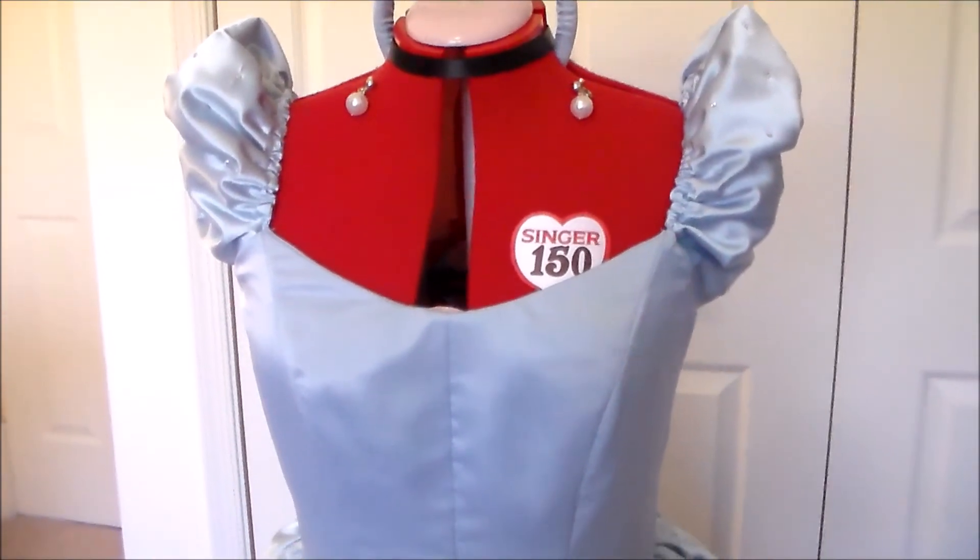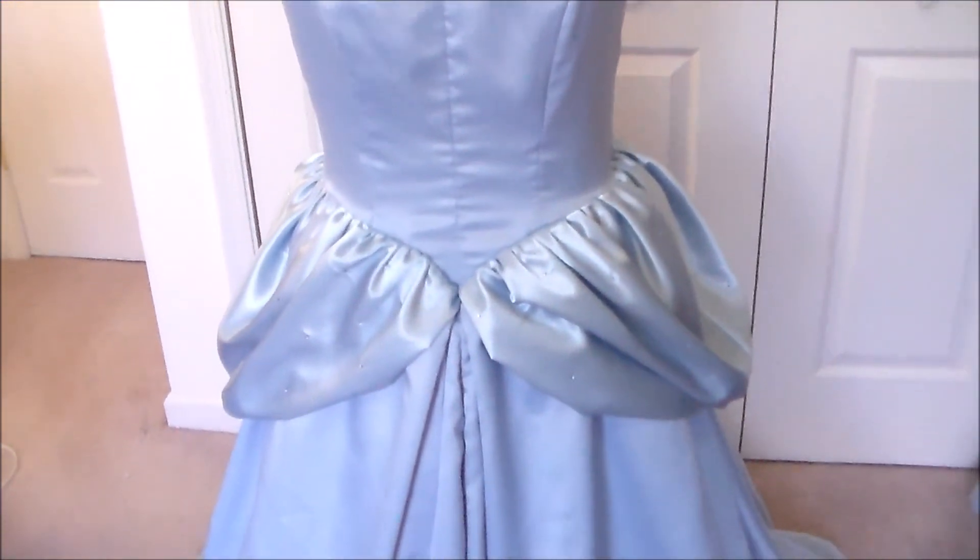Once your pieces have been flat lined, you can then go on to create your garment, just like you would otherwise.